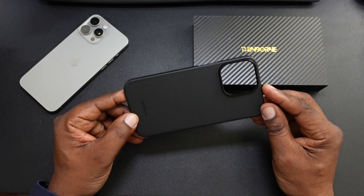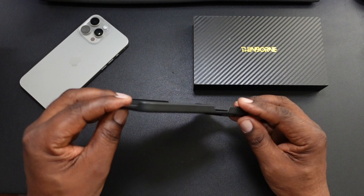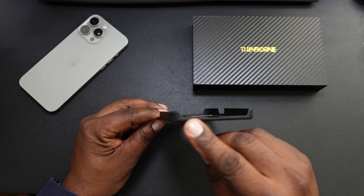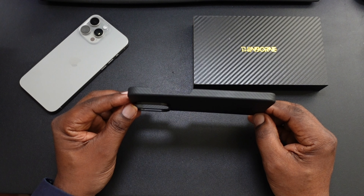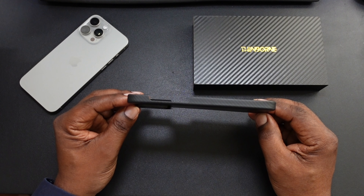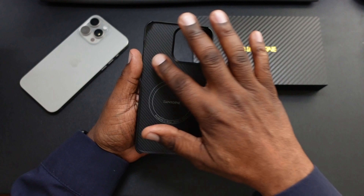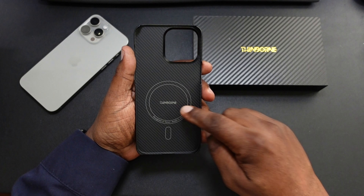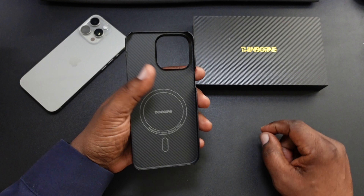Going around it right here — that's going to be your power button, it's wide open. The bottom is going to be wide open as well. The carbon fiber look goes all the way around. On this side there's going to be your action button, and volume up and down. Your camera cut-out right there. And on the inside you still have that carbon fiber look, and that's your MagSafe with Thinborn branding on there. Designed in Texas, made in China.